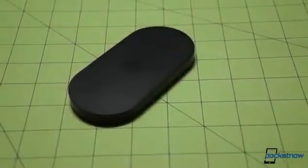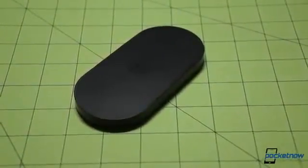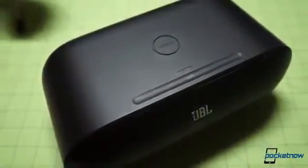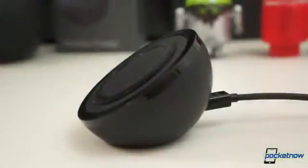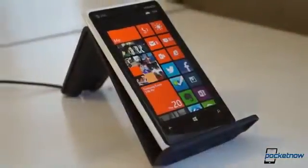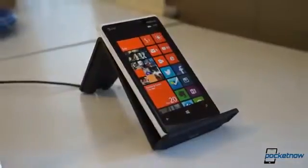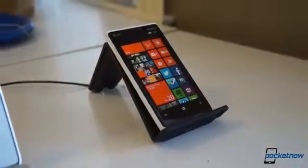We're used to seeing wireless chargers that just blend into the desktop landscape with low-profile, unassuming form factors, and we're used to seeing others built almost invisibly into other products. What we're not used to seeing is a wireless charger built to stand out on its own, aesthetically. But that's just what you get with the new Vue wireless charging cradle from Tilt. The company sent us a demo unit to sample, so let's check it out.